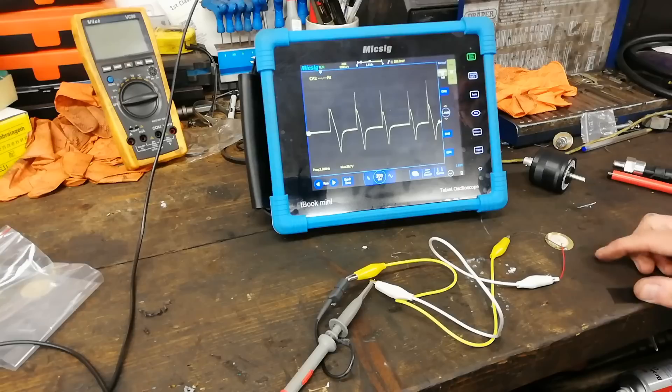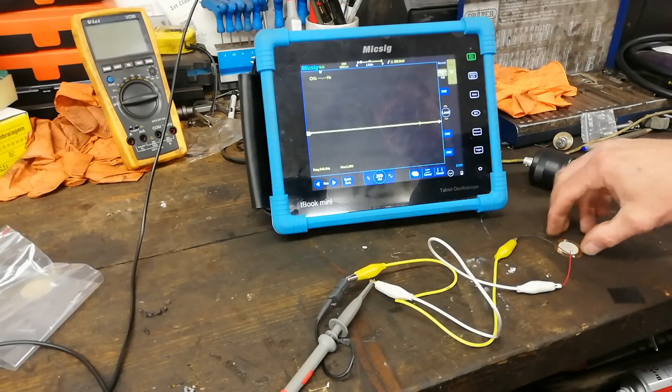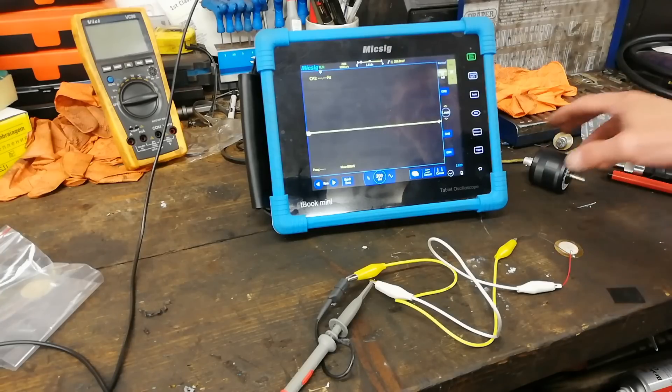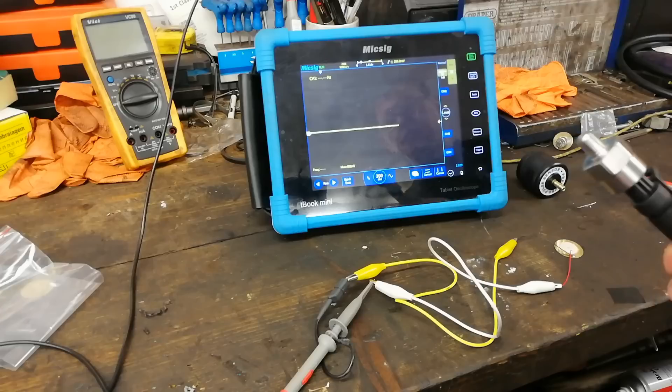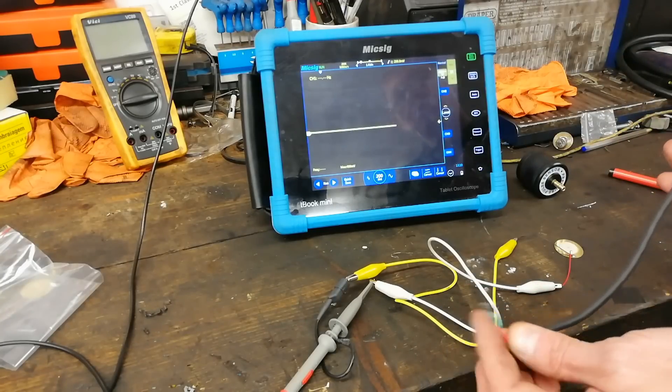I'm going to try to see if I can use this wee disc for maybe listening to injectors in diesels and other uses like that - maybe do a video on it. I want to also show another setup I did with a MAP sensor. A MAP sensor is essentially a piezo crystal but it works a bit differently - it uses five volts, and you have a five volt, a ground, and a signal output, which is similar to what's going on here.